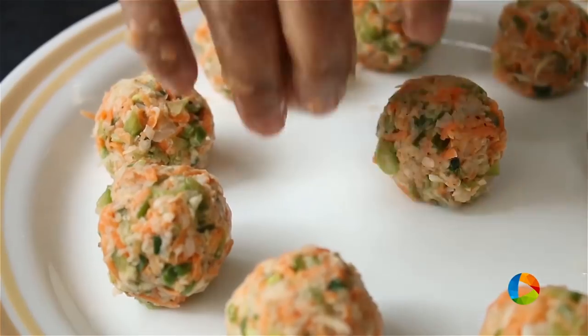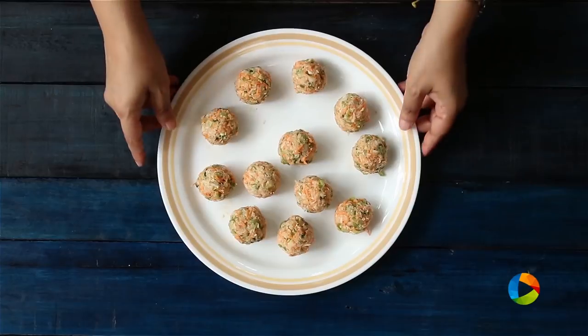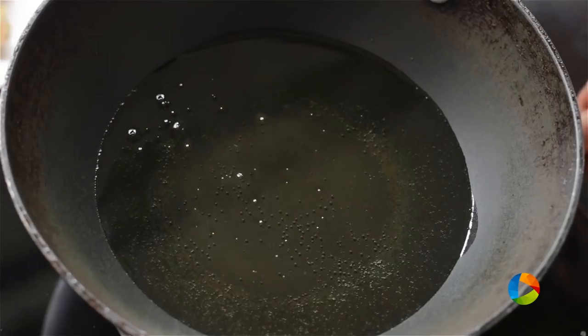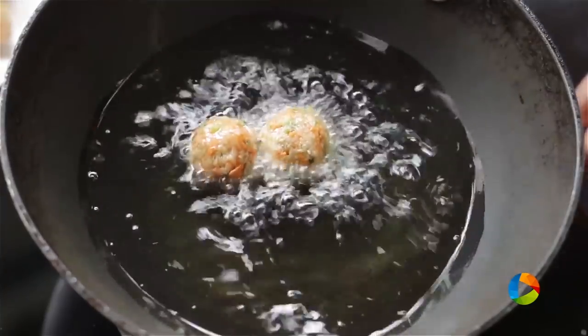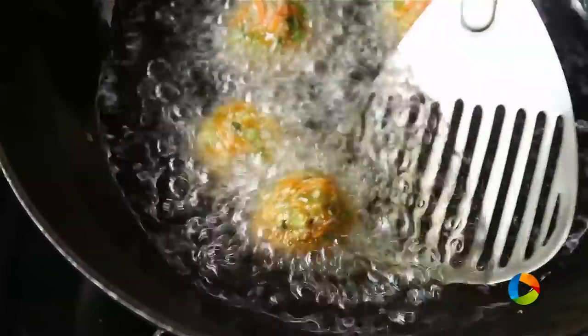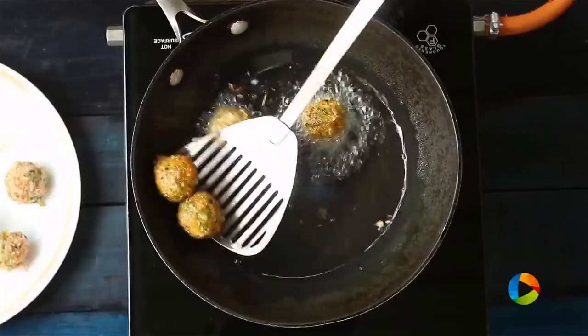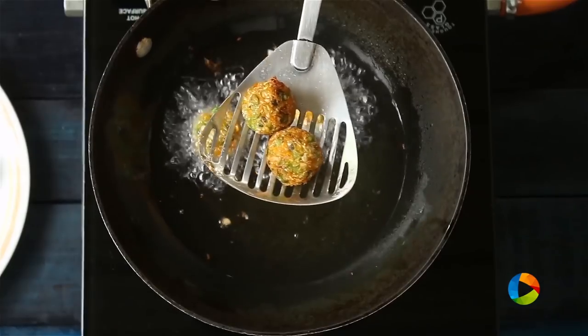Take a little mixture and roll it into even-sized balls, then deep fry them. Make sure you keep the heat on medium-low so they cook through — otherwise they can be very doughy and sticky inside. Once you get a lovely golden brown colour, you can remove them from the oil.